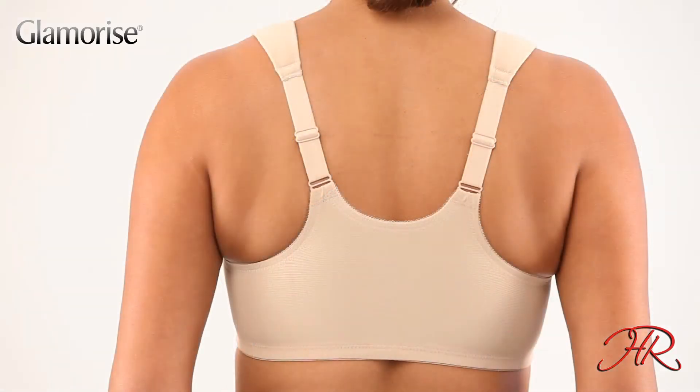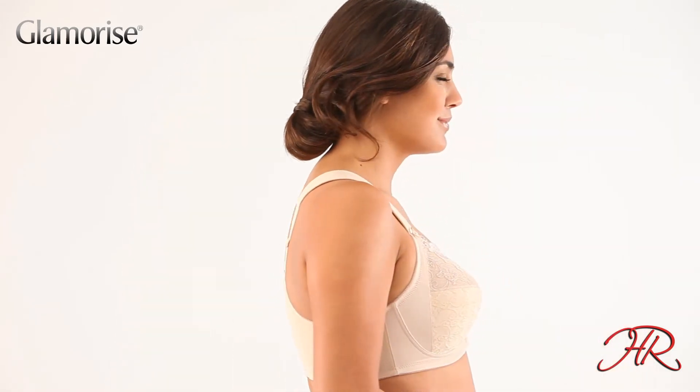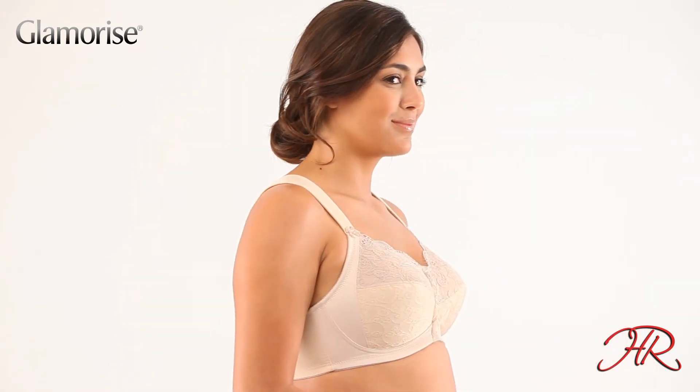Comfort without bulk, yet wide enough for instant shoulder relief. The beautiful embroidery supports you in style, while the three-piece cup offers a perfect natural shape.